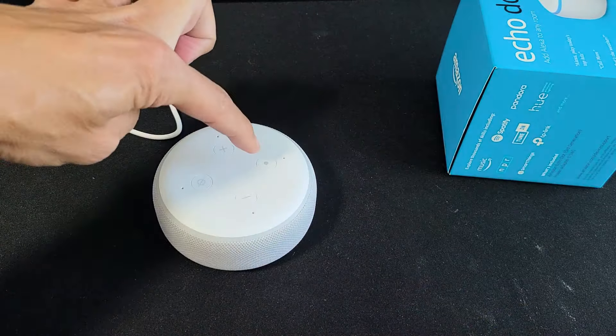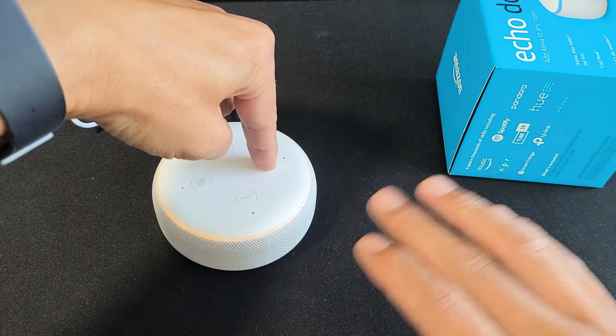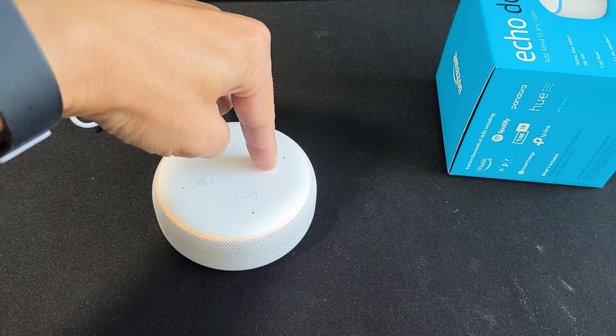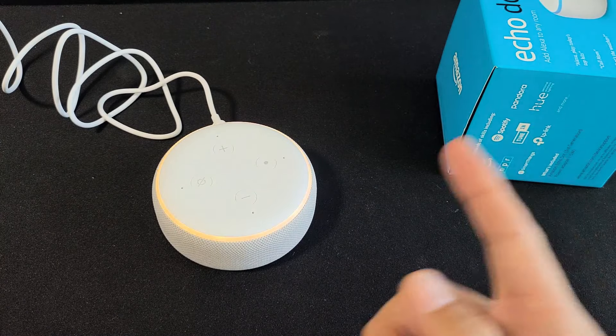I'm still going to hold it. I'm still holding it. Do not take your finger off yet — you still want to hold it. If you take your finger off right now, it'll basically go back into normal mode, where it's already paired with your phone.